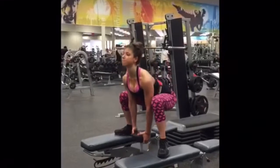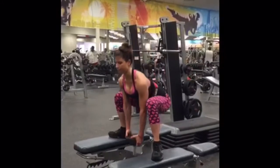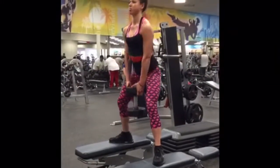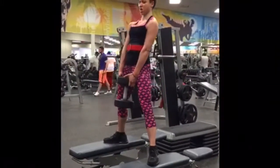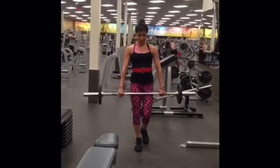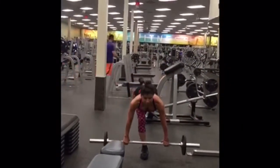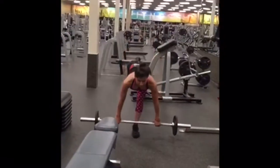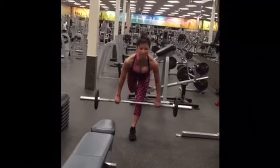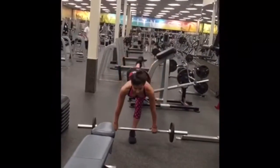I then moved to dumbbell sumo squats between two platforms for greater range of motion, driving through the heels — four sets of 10 to 12 reps. I supersetted those with single leg barbell stiff leg deadlifts, squeezing the glutes, driving through the heels, keeping it nice and straight. I do both sides — it takes a lot of concentration and balance.